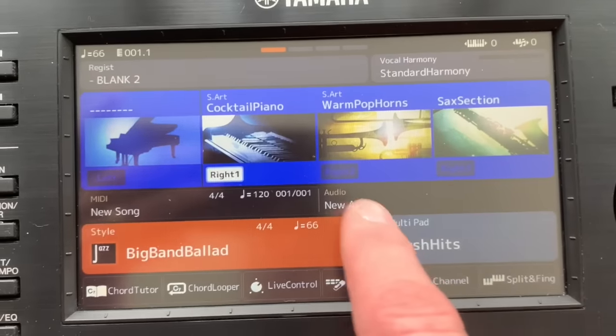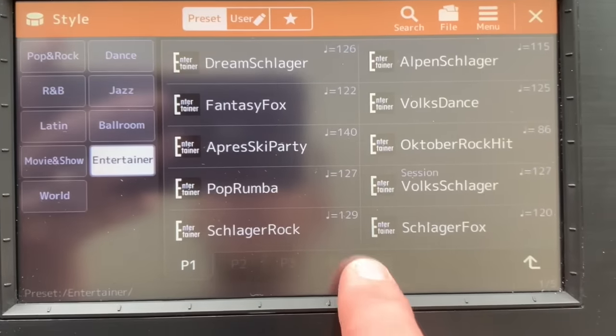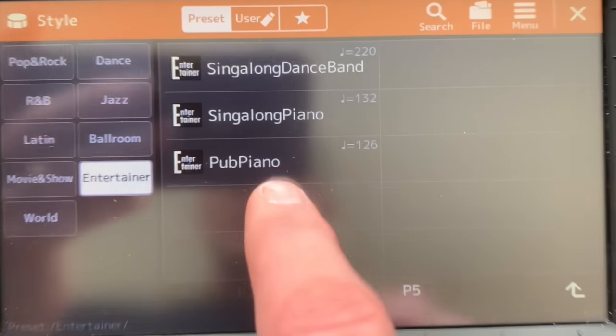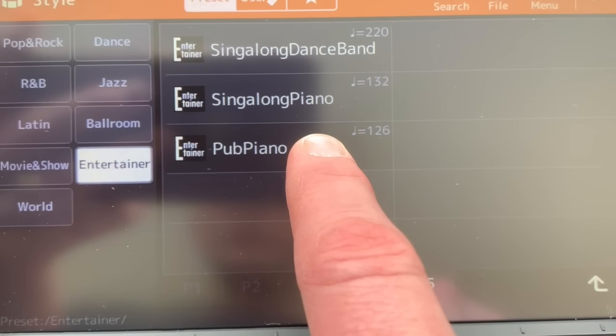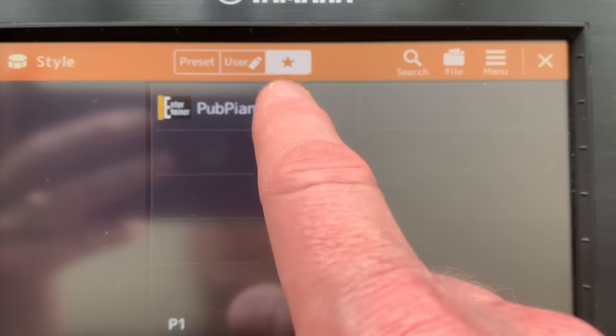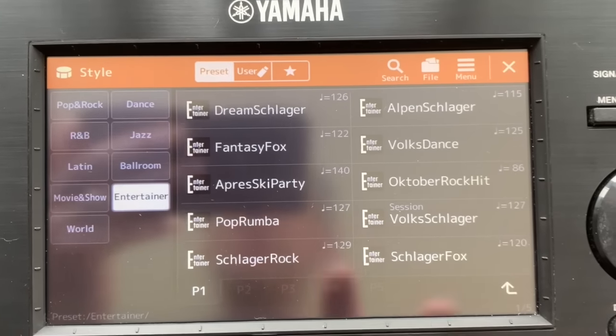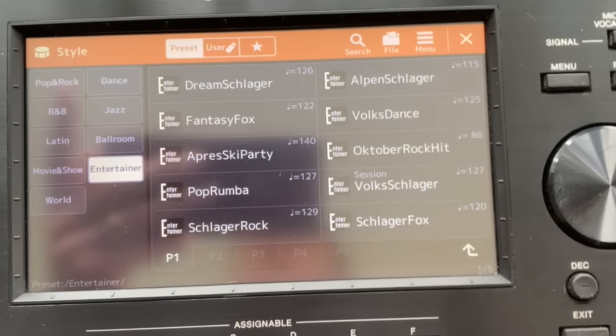This does work on styles as well. So if I'm in the style category, let's say the entertainer - the pub piano is my favorite. Hold it down, yellow bar appears, and again it duplicates into there, into the style section, your favorite section. It's a really good way of making sure you know where your favorite voices and styles are. As you're discovering the keyboard, that favorites tab is really handy.